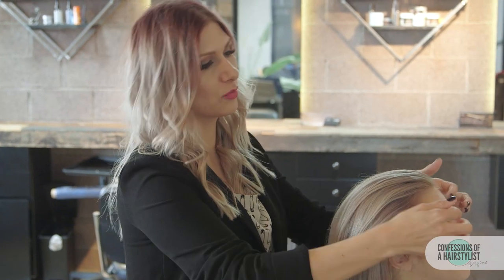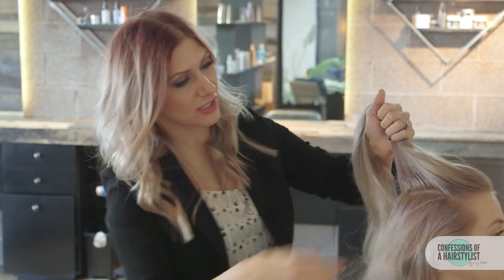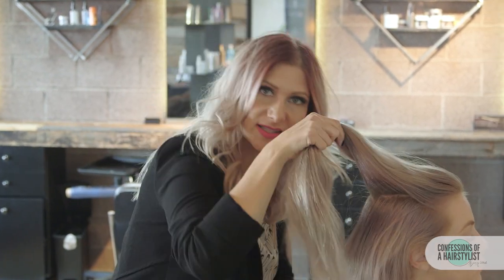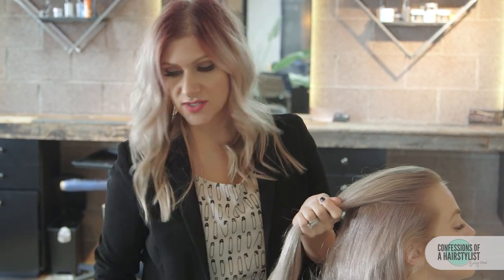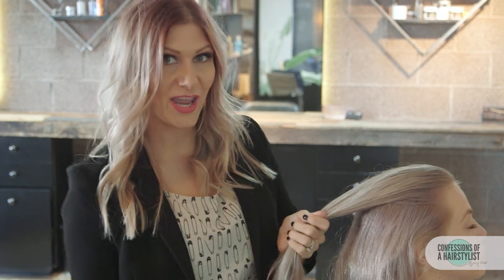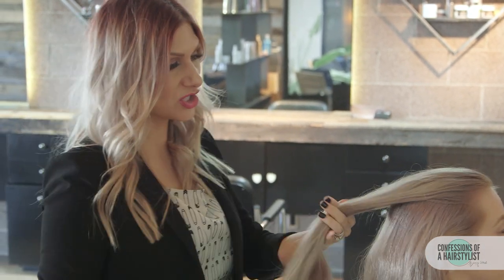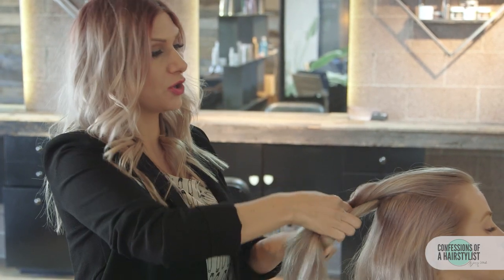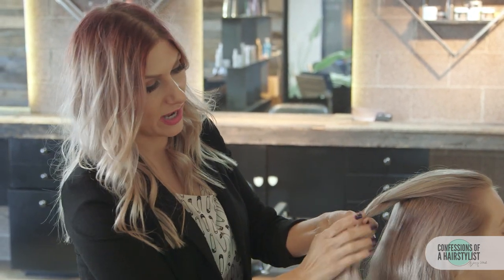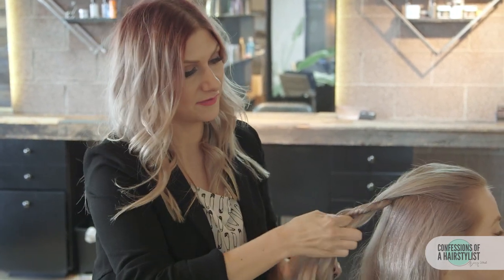To start this look we're going to create just a little section, almost like a triangle section on top. From here we're just going to do a rope braid. You do a rope braid by splitting the hair in two equal parts — one section twist to the right and then you want to take that section up and over to the left. So now the section over to your right, you want to twist to the right and go up and over to the left.